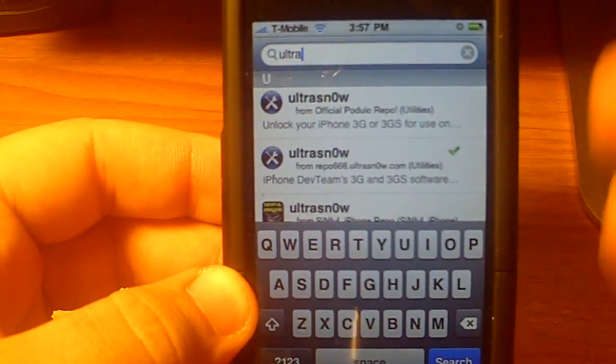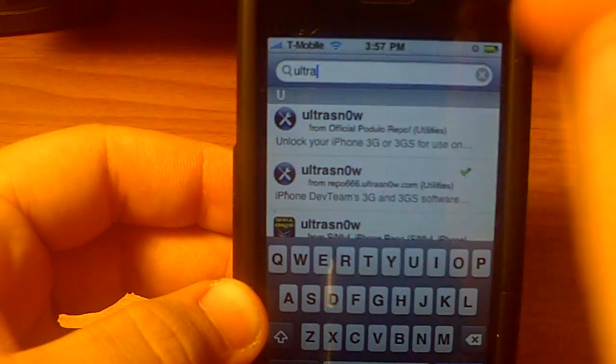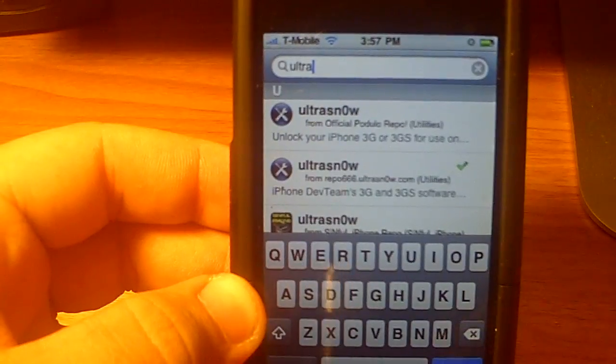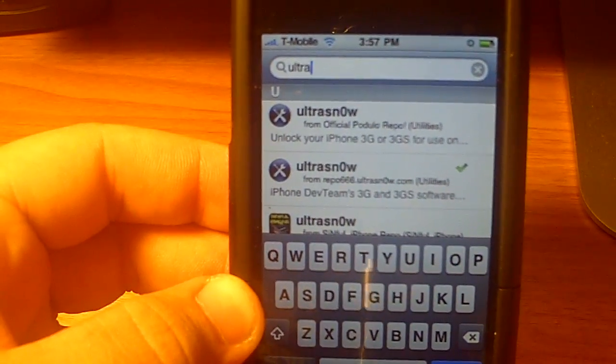Once your device comes back, you should be able to see your new carrier logo on the top. You should be able to get signal, send texts, send calls, and everything should work just like it would on a normal device.